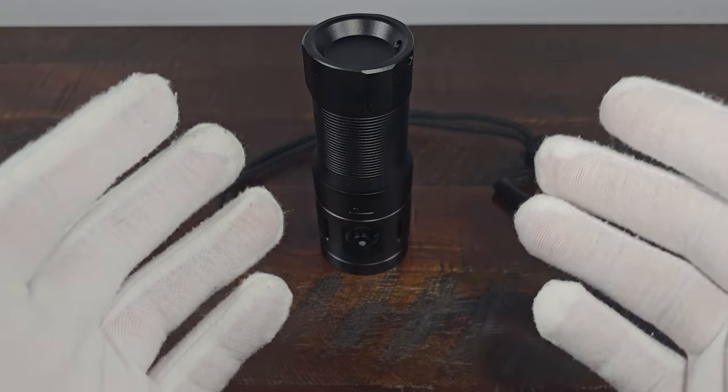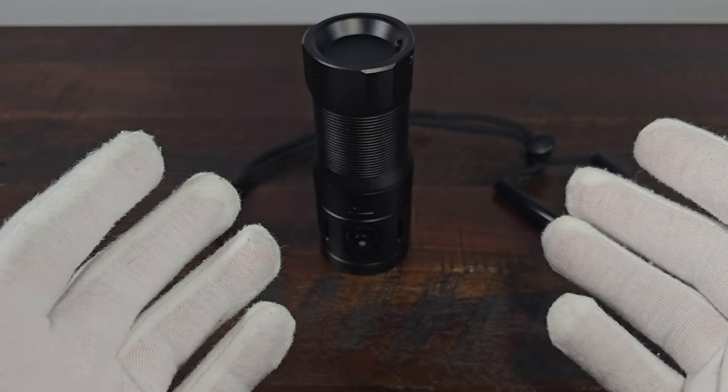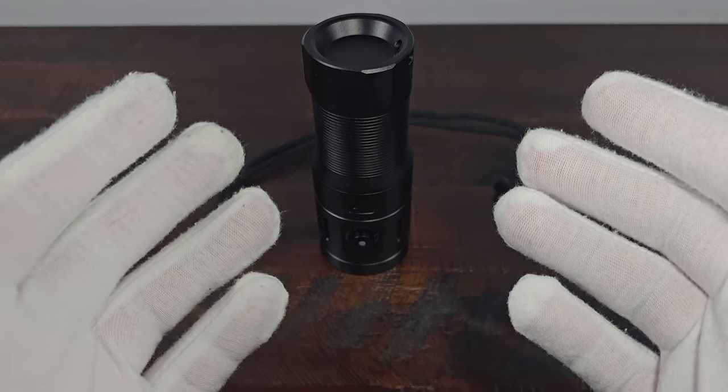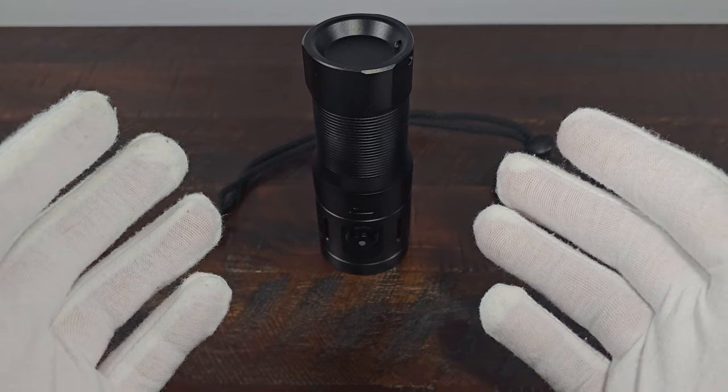Let's go down to my basement wall and take a look at the beam profile so you can get an idea of what the beam pattern looks like. But first I want you to know you're valued and appreciated. Now let's go ahead and take a look. All right, I'm in my basement now.